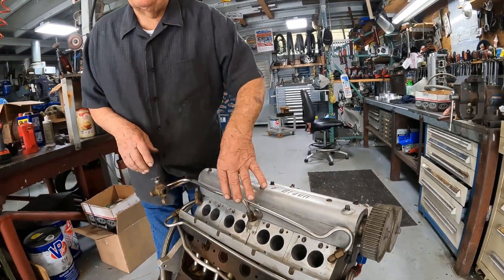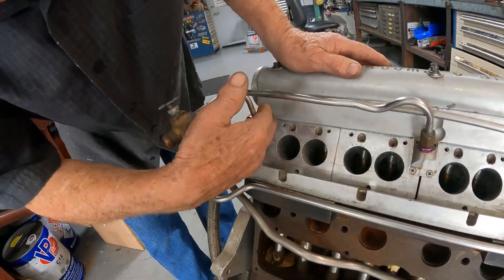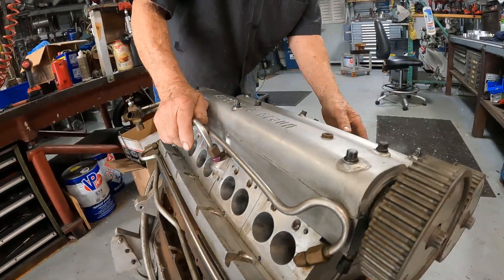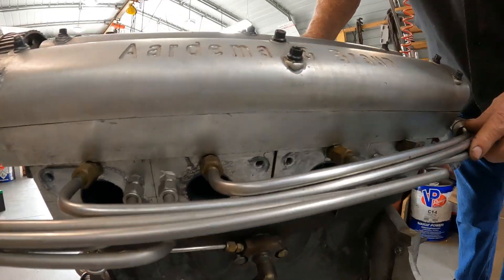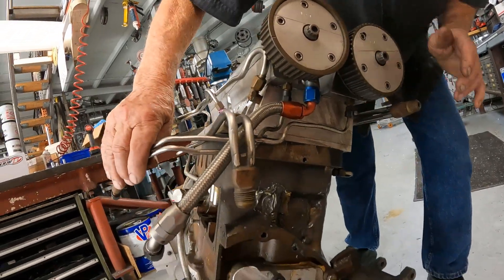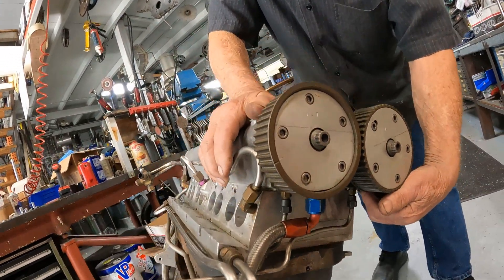We use sealant for the water passages. Because there are four individual heads, there are four water inlets and four water outlets — you can see the separations here. These two are for the middle heads and one each for the end heads. On this side, four tubes are water in. These four tubes are oil drain-back to the dry sump pump, because there's no way for the oil to drain back into the block. These two smaller tubes are oil in — they feed the cams. We pump the oil through the center of the cam to the five cam bearings.